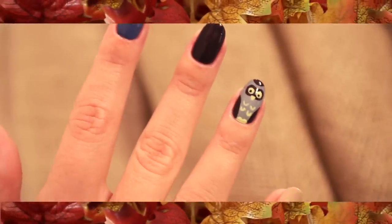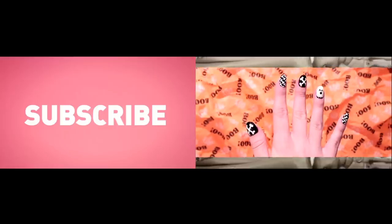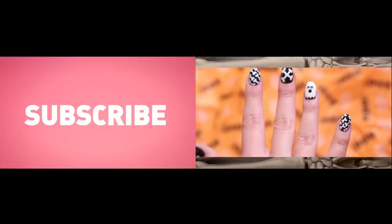There you have it — fall inspired nails. Don't forget to subscribe and tune in next week to see how we got these adorable Halloween nails.